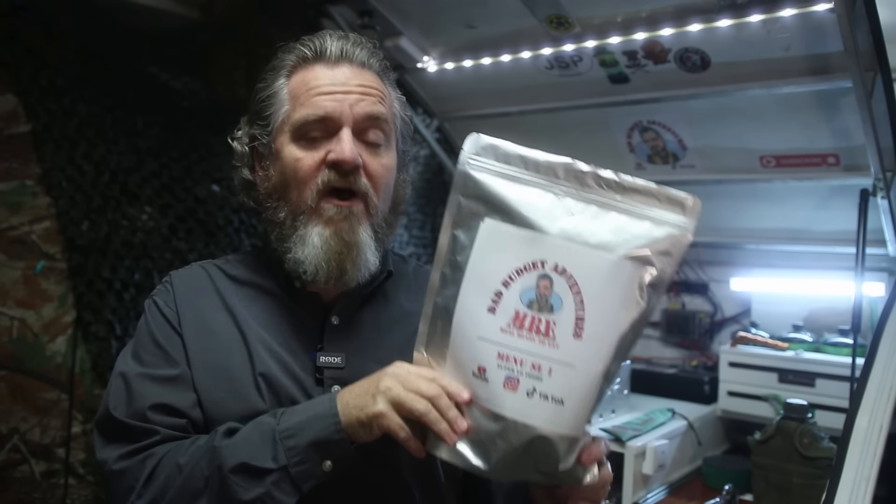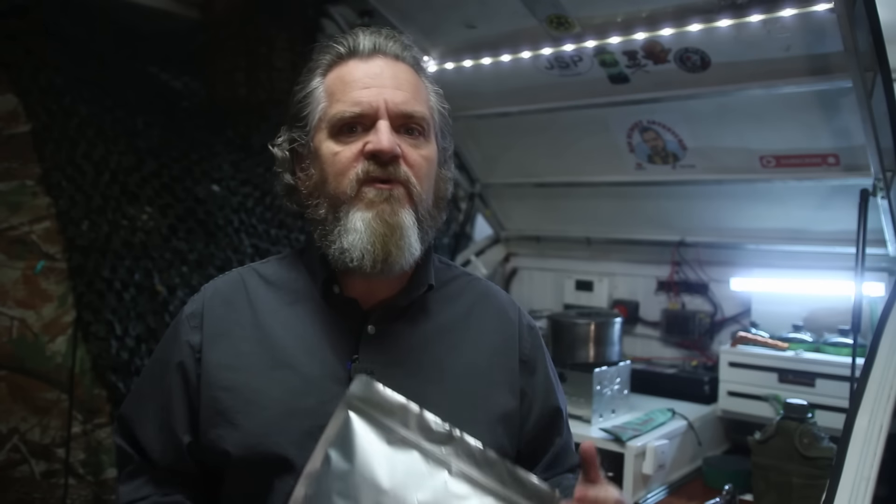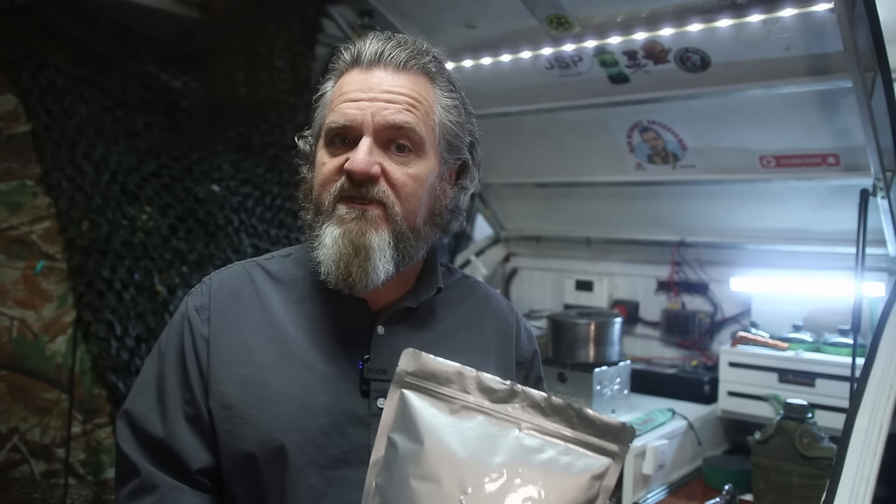With that out of the way, let me introduce you to the Dad Budget Adventures homemade MRE model SL1. One of the things that stood out once I started looking for MRE items was that Super Low Foods has a very traditional stock, and it was difficult to find the items I needed to prepare this MRE. While it's not a standout as far as contents are concerned, I was able to get everything I needed and make an MRE from a single location.